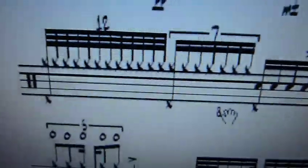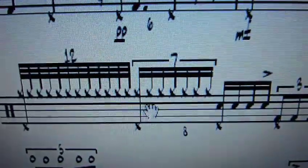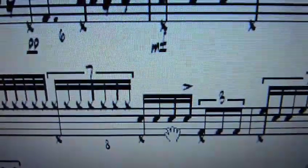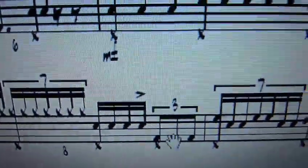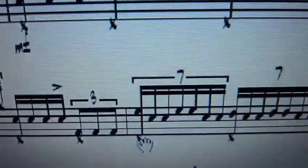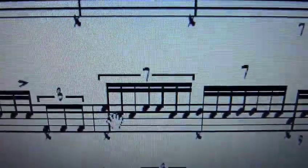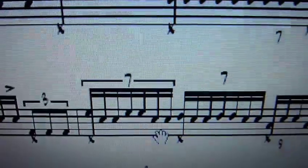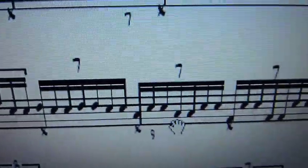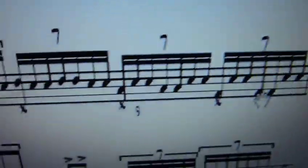Bar 8: beat 1 is 12 on the hats, beat 2 is 7 on the hats, beat 3 is just 16ths with an accent, and we've got our kick playing the eighth note triplets there. Then septuplets again — first tom to snare, first tom to snare, then second tom to snare, down to floor tom to snare, and then kick to snare — all septuplets for bar 9.